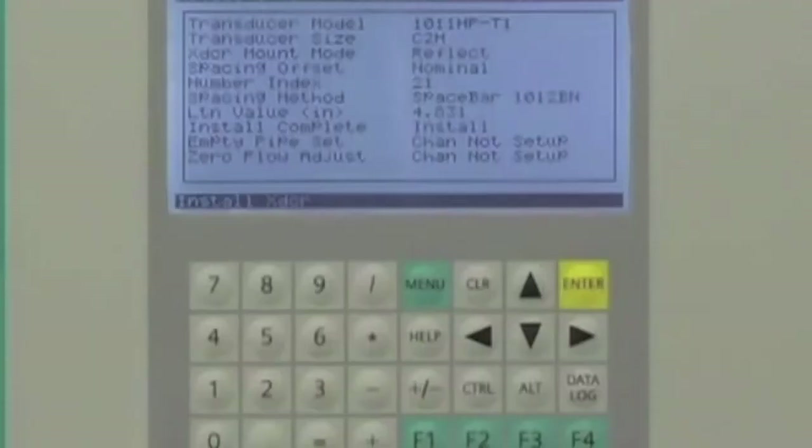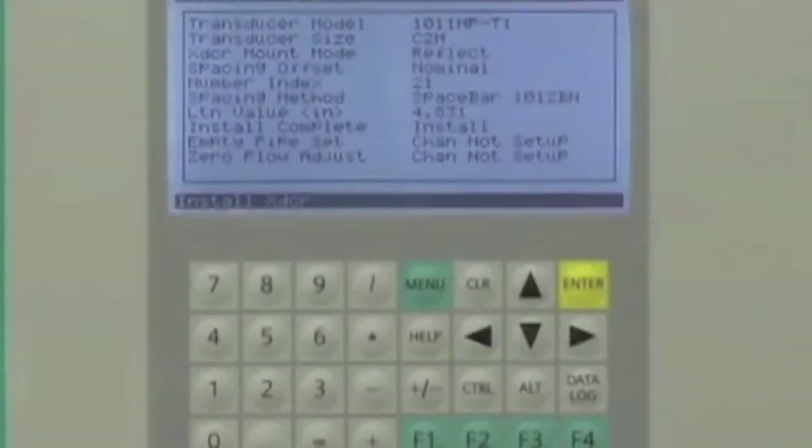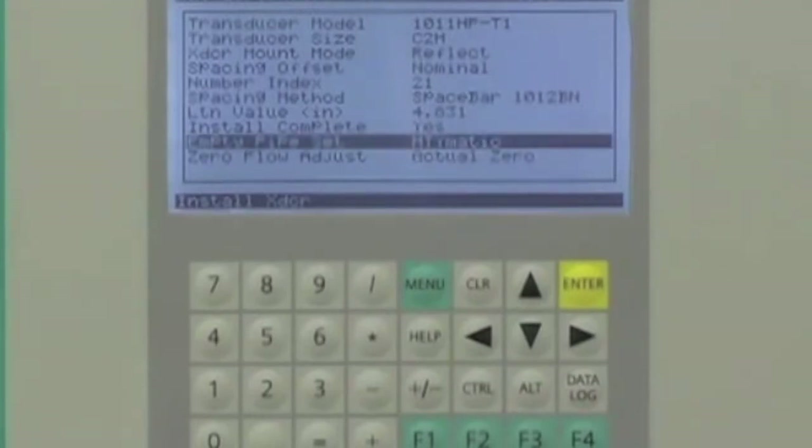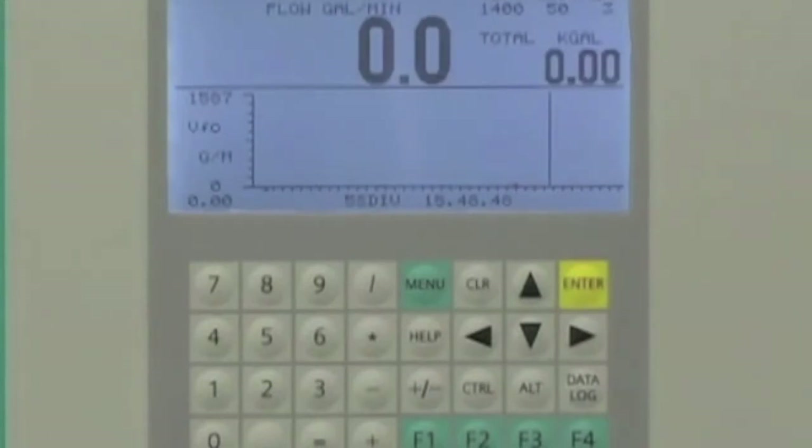The Citrans FUS-1010 will automatically begin the AutoZero routine. The AutoZero routine is only for applications where the sensors are mounted in reflect mode. When the AutoZero is complete, the flow meter is ready to measure flow. Press the menu key and the FUS-1010 will prompt you to save the site data, which will provide a backup for future use or recovery. Press the right arrow and enter key to save the site data.